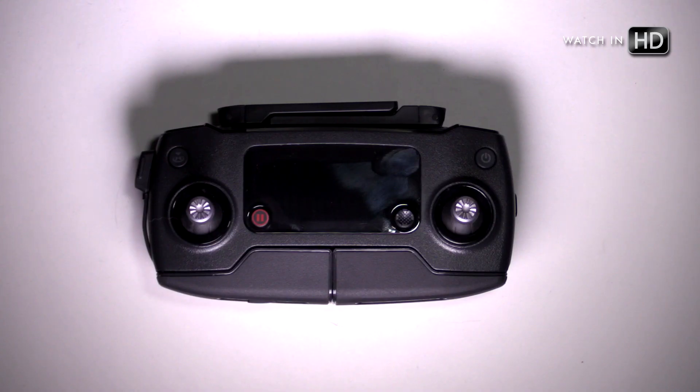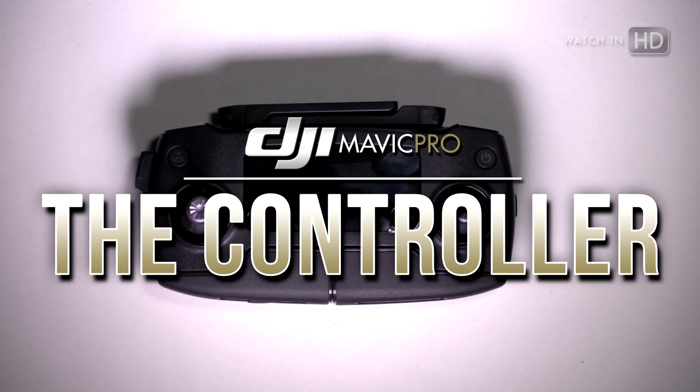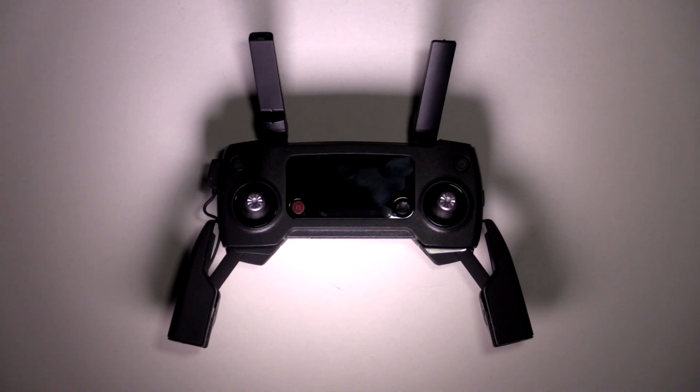This is the DJI Mavic Pro Controller, and this is the DJI Mavic Pro Controller unfolded. Let me show you how I did that.